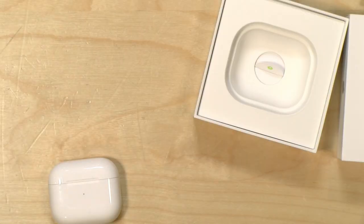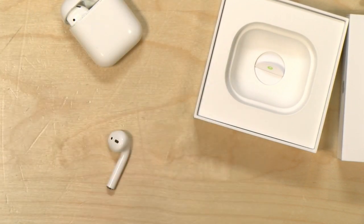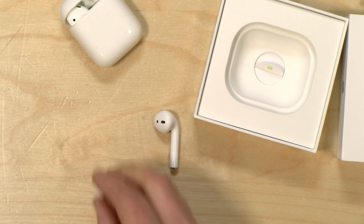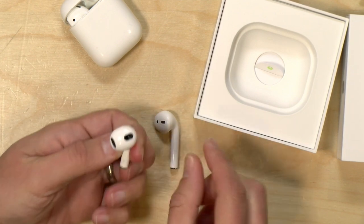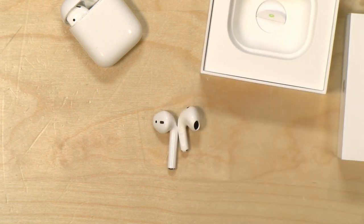I had them right next to me here, so let's open up the old ones and you can see what they look like head-to-head. So this is the Generation 1 and Generation 2, and this is the new one, the Gen 3. It does look a little bit larger for the earbud component, but the lower portion here is a lot shorter, as you can see.